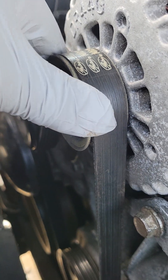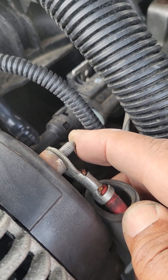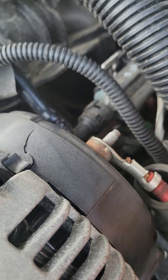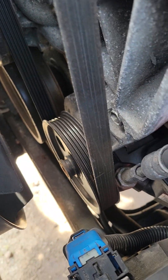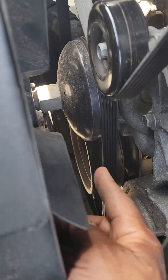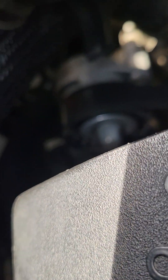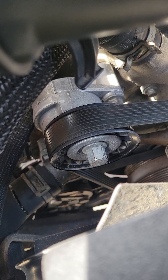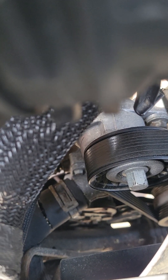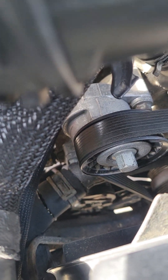The belt is back on. Make sure your electrical connector is connected, make sure your battery lead is bolted down with its retainer nut. Do a dummy check — make sure that belt is sitting on the pulleys correctly everywhere it's supposed to sit. Get a bright flashlight and look around to make sure the belt is sitting everywhere it's supposed to be. Then hook up your battery and start the vehicle up and you're good to go.